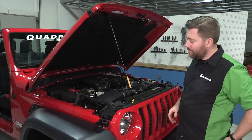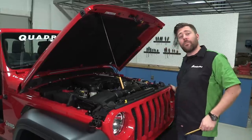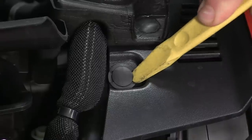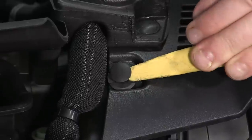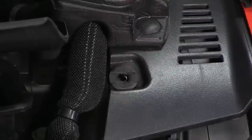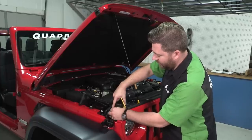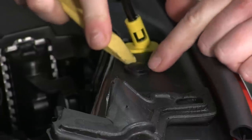Now that we have the hood popped, you can see we've got six clips that run along the top edge of the grille. We're going to use that panel tool — or your flathead screwdriver — and simply insert it right under the head of that clip, pull up on it. If you need a little help getting the second part of that clip out, you can pull up on the grille plastic a little bit and that'll help release the clip. We'll just work our way down the line.